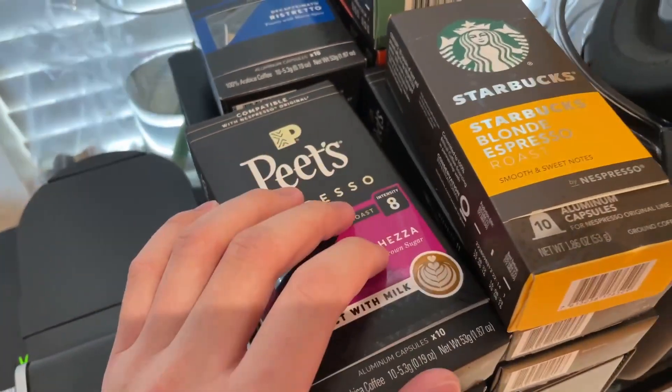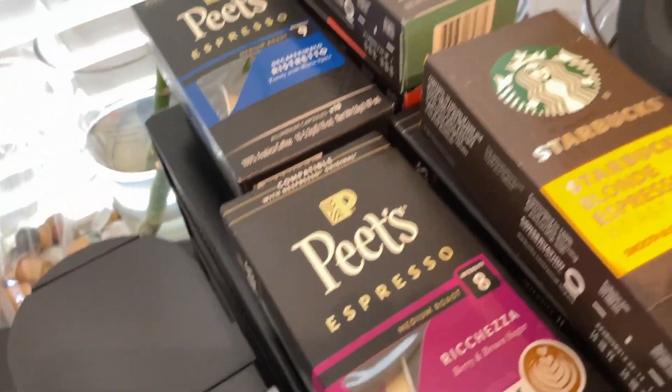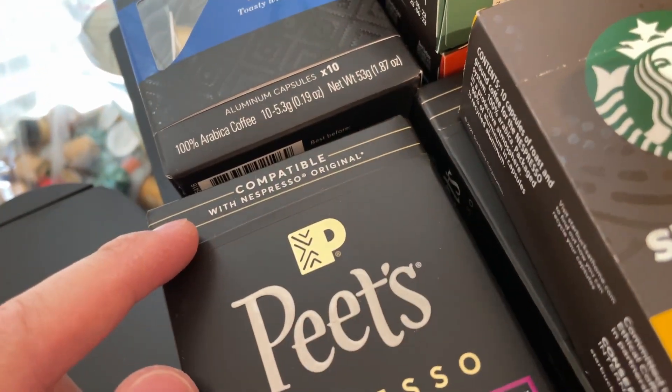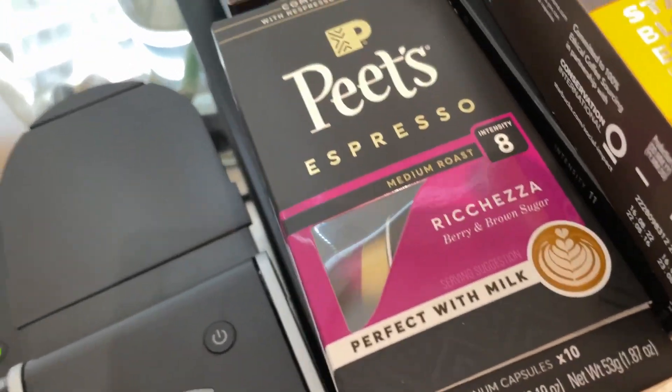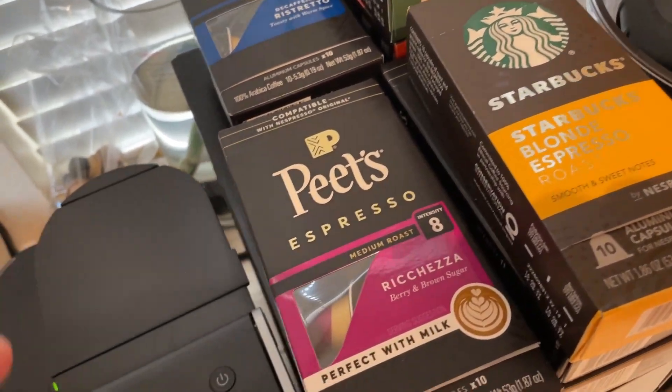About the pods I'm using — they're not all made by Nespresso, although they're made for the Nespresso Original, which is the one I have. I bought the Starbucks branded ones and the Peet's branded ones.